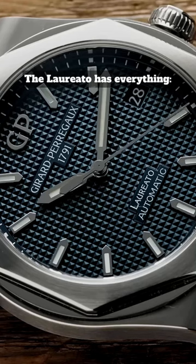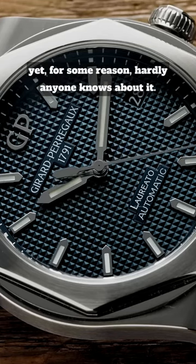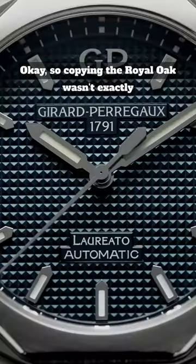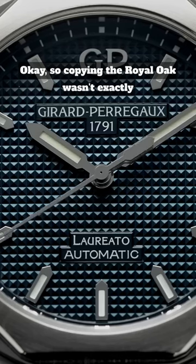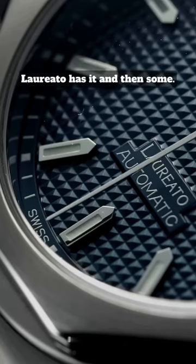The Laureato has everything. It's got heritage, it's got history, it's got quality, yet for some reason, hardly anyone knows about it. Copying the Royal Oak wasn't exactly innovative, but if you're looking for excellence, the Laureato has it and then some.